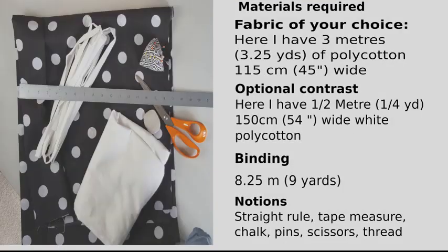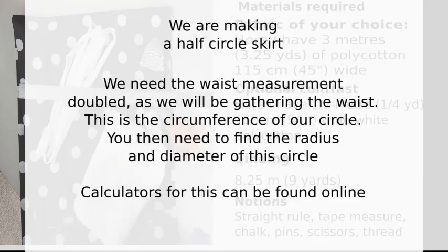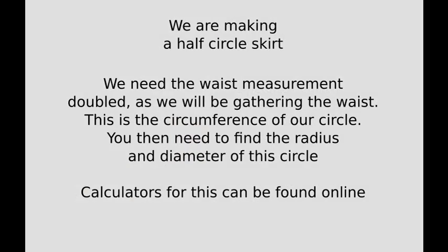The materials I'm using are fabric of your choice for the main body, optional contrast binding, and of course the notions — it's all written here for you. You can stop the video at this point and write everything down, but be aware if you are using a different width fabric you will have to adjust. We are making a half circle skirt, so we need the waist measurement doubled as we will be gathering the waist.